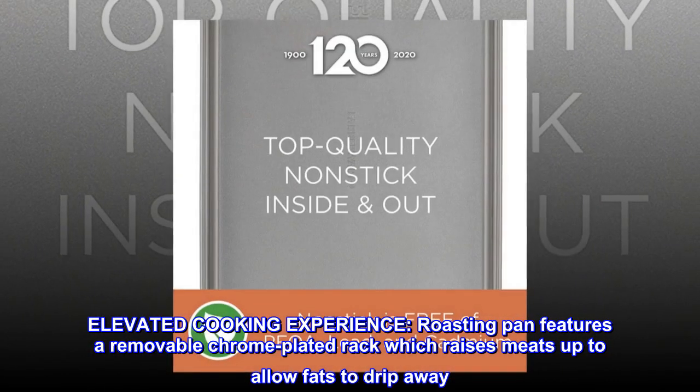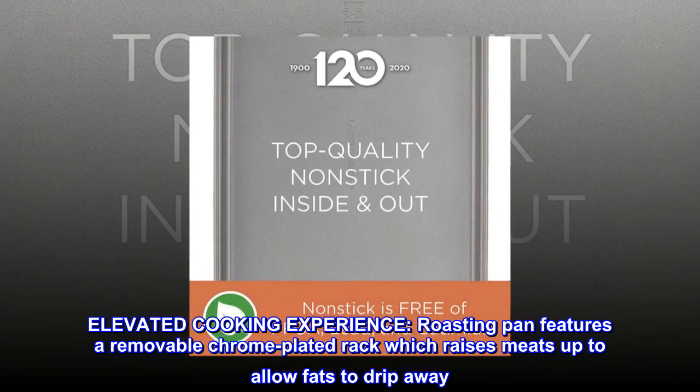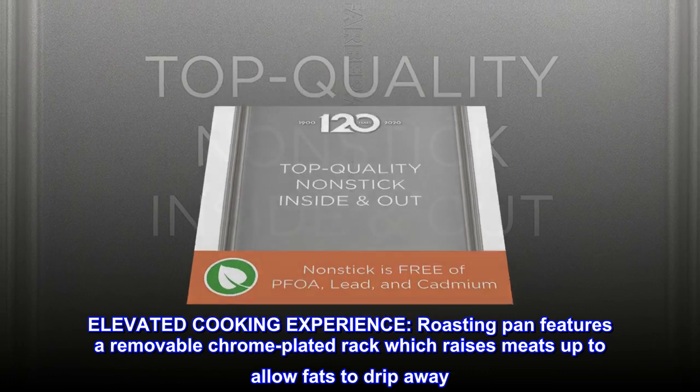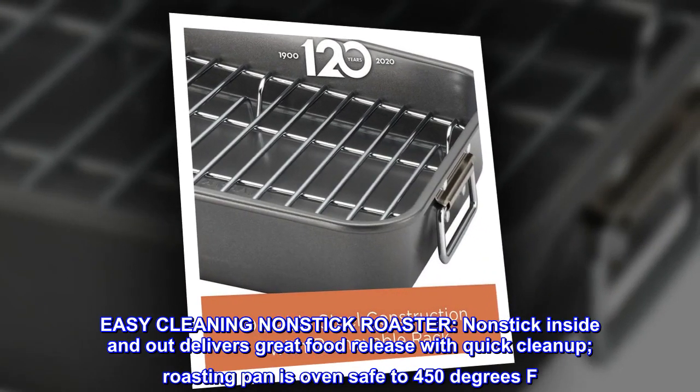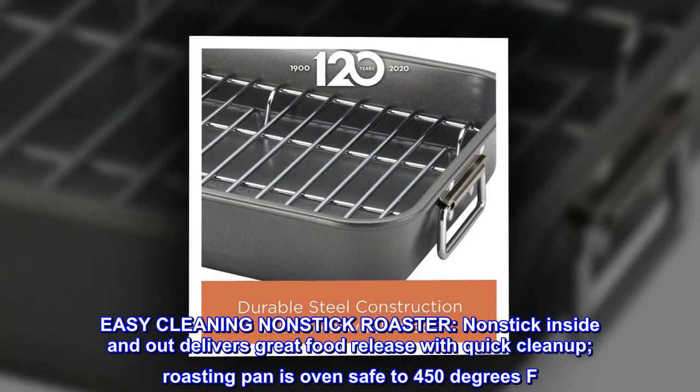Elevated cooking experience. The roasting pan features a removable chrome-plated rack which raises meats up to allow fats to drip away. Non-stick inside and out delivers great food release with quick cleanup.